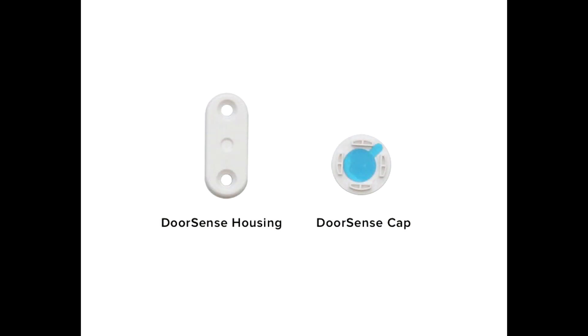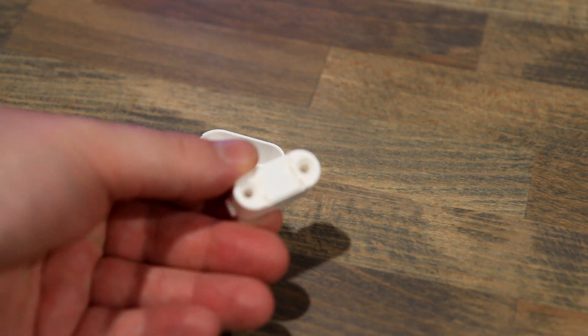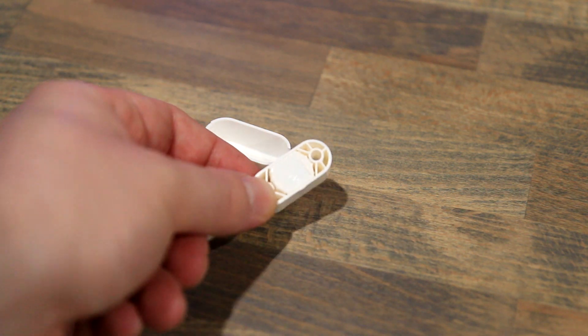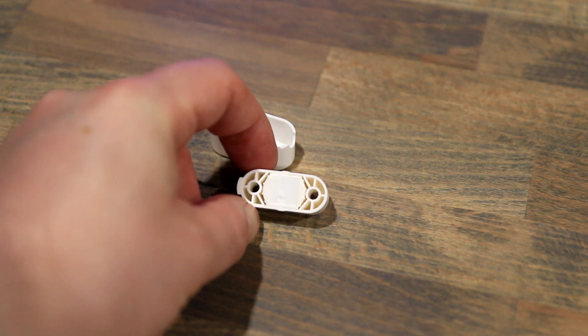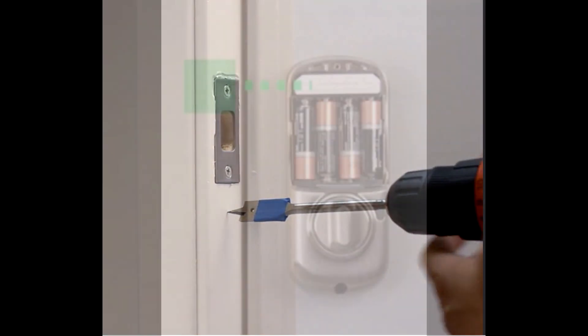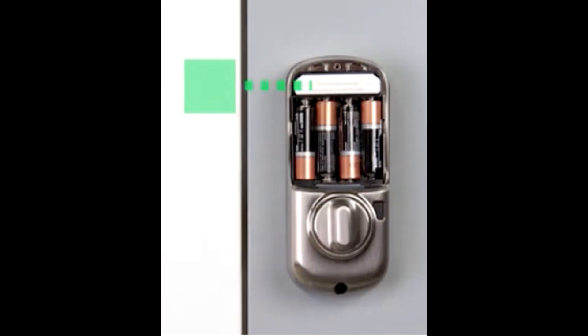The Yale also comes with a feature called Door Sense — it's a little white device you mount next to your door, about one to one and a half inches away, lined up with where the August module is at the top of the back piece. You can either mount it on the door frame itself by drilling a hole and screwing it in, or you can have it on the inside of your house lined up around the door frame.